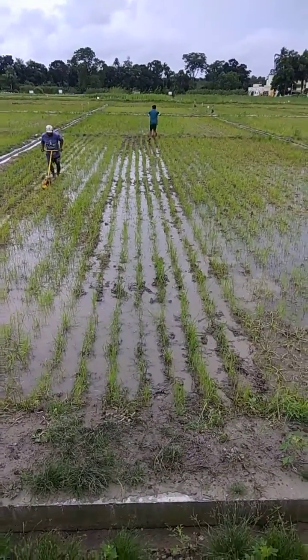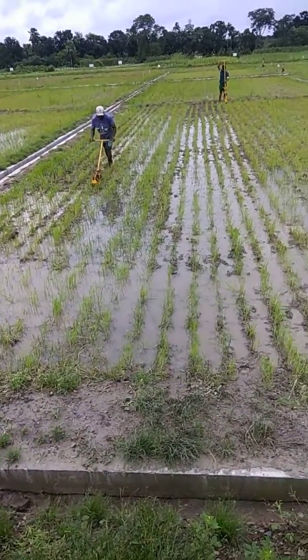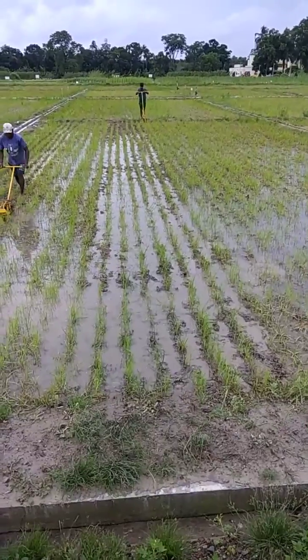There was no water at that time. However, we have got rice water this time, and there is some submerged condition. Maybe one to two centimeters of water is there.